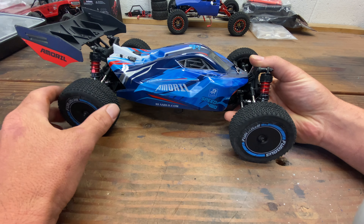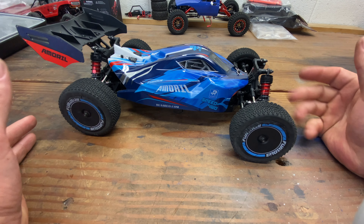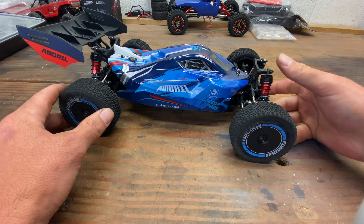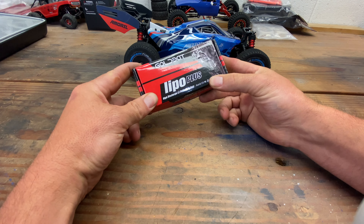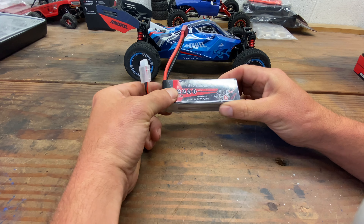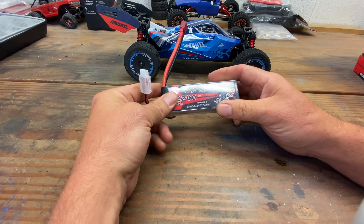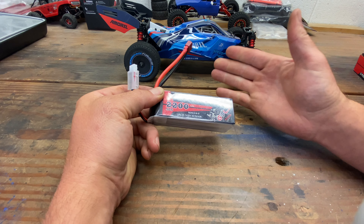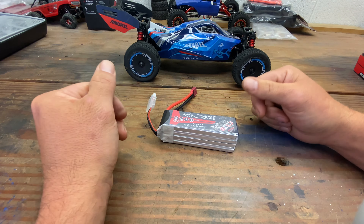I don't know if the 45 amp ESC is going to handle it. I'm not recommending anybody does this. Sometimes I do dumb things, and this could be one of them, because I'm going to run it on 4S. I picked up this Goldbat 4S lipo and I'm going to do a speed run just to see. I'm not going to run it long on 4S — I don't want to burn it up. This could be an awesome experience or it could just be a total fail and I burn the Arlarlo to the ground.